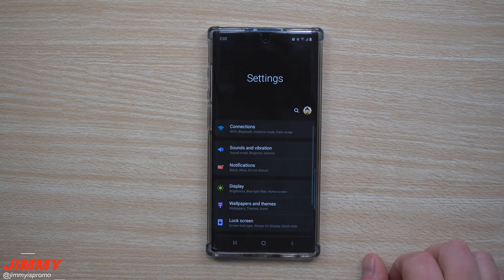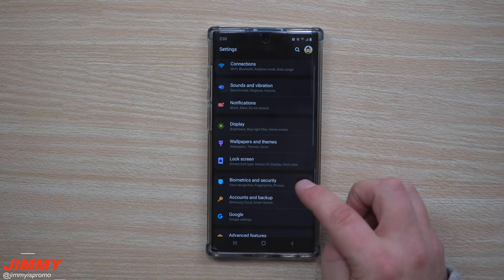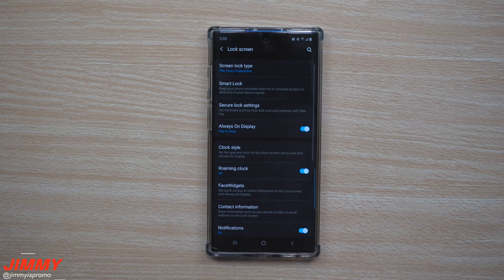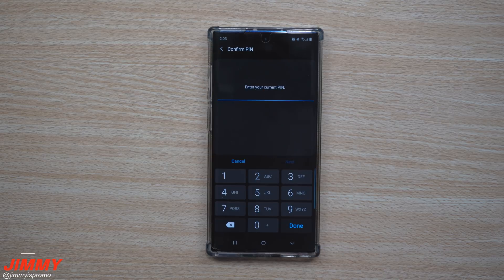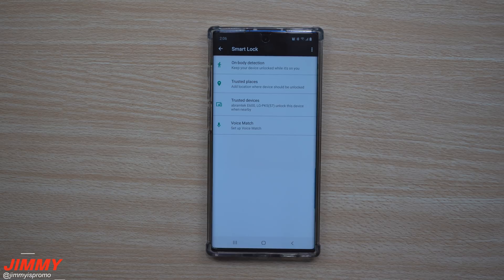Go inside of your settings and scroll down to where it says Lock Screen, then go inside of Smart Lock. If you have a PIN or password, this is where you type in your credentials.